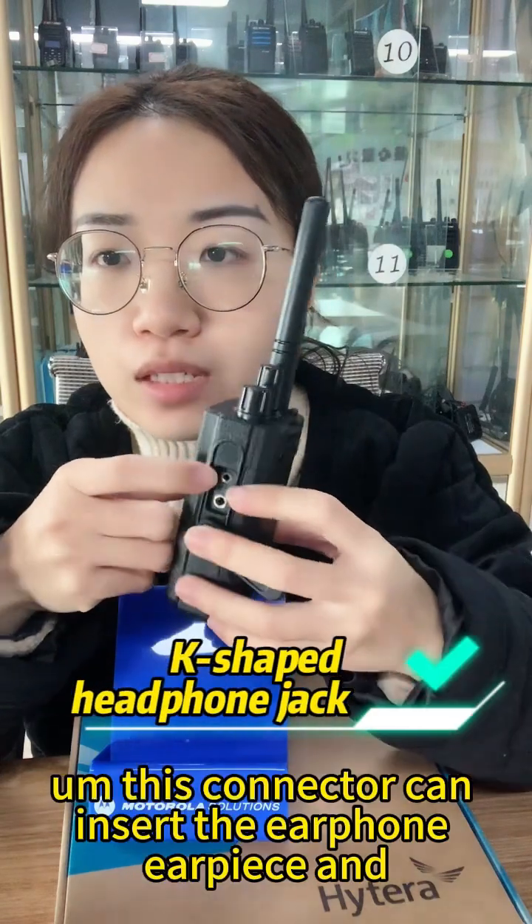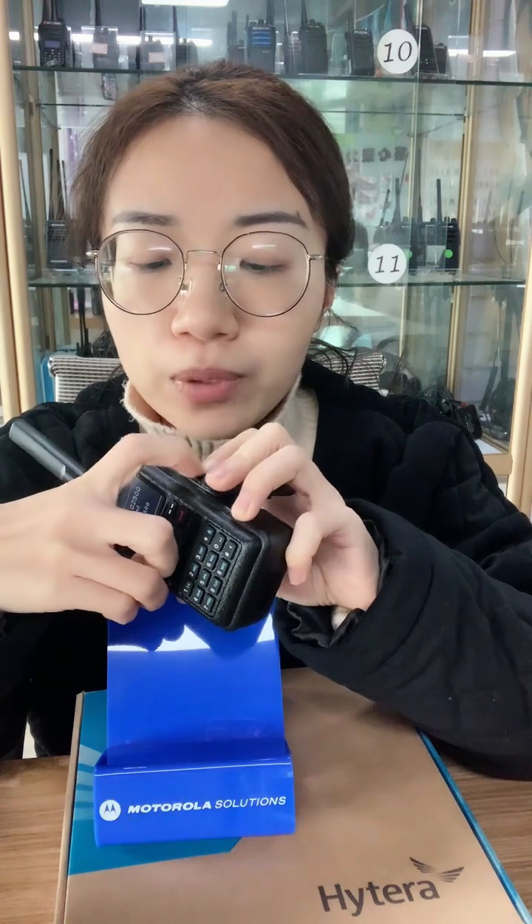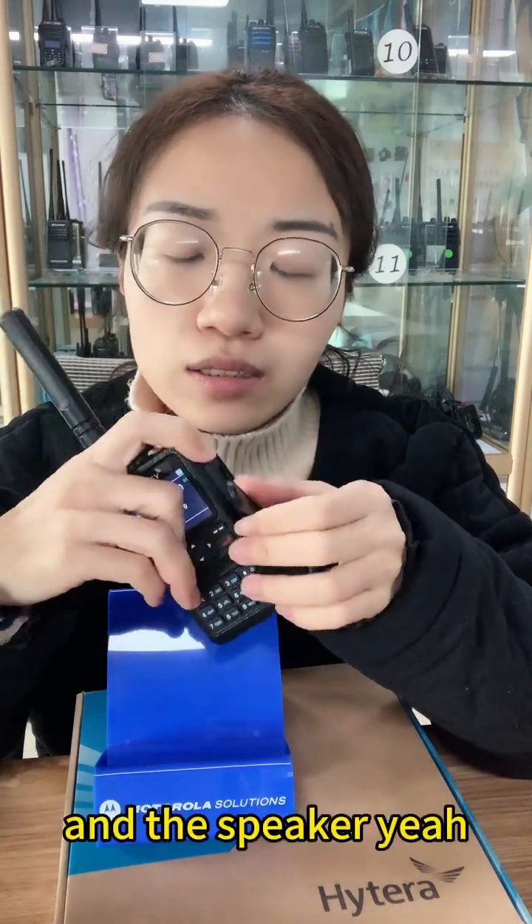Here I have a dust cover to protect the connector. This connector can be used to insert an earphone, earpiece, programming cable, and a speaker.